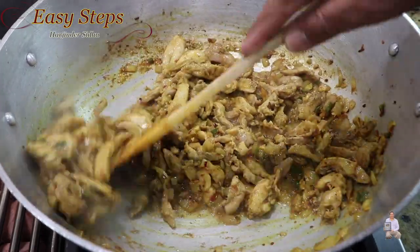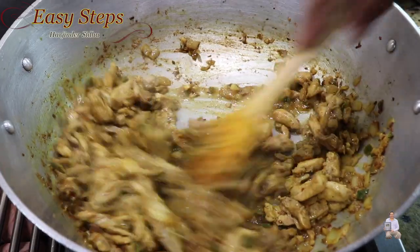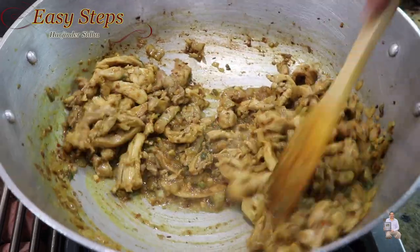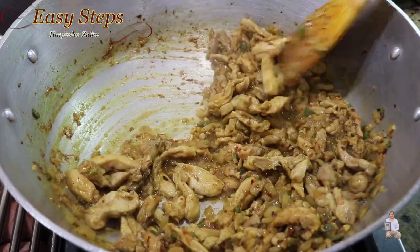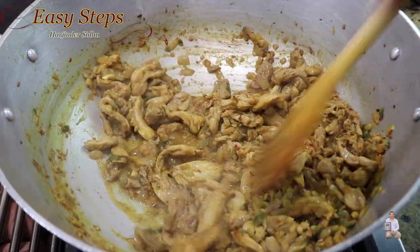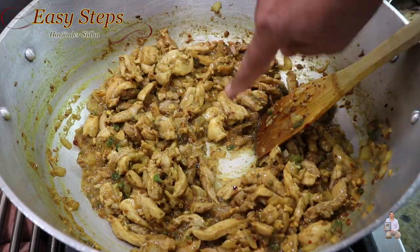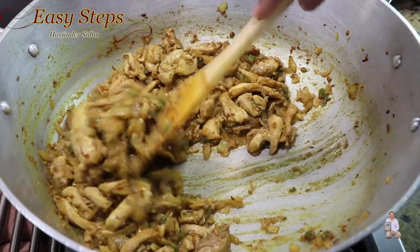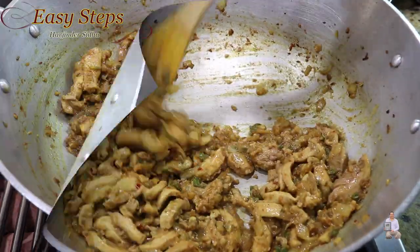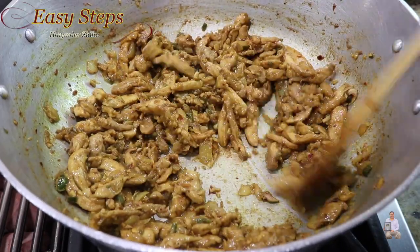The chicken has to release all its water. Now bring the gas to high again and cook the chicken with the open lid on high heat. Keep it moving and keep cooking. Right now we can see the water content — once it dries out, the chicken is cooked. Cook with the open lid for about five minutes.